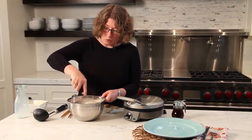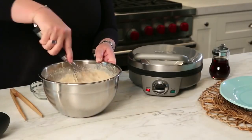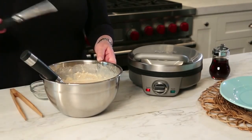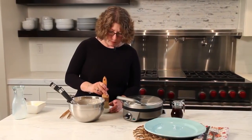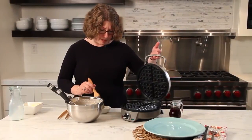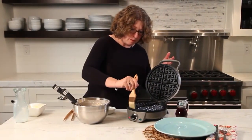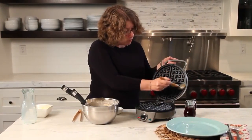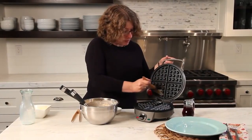The nice thing about this Belgian waffle maker is it makes a really crisp exterior waffle with a nice tender golden interior. Now we're going to just lightly coat the waffle maker plates with some vegetable oil — that's important to do, especially the first couple of times you use your waffle maker. Just brush it on nice and evenly so that it gets coated.